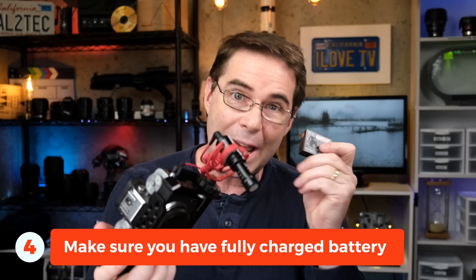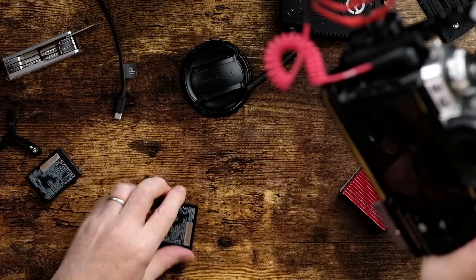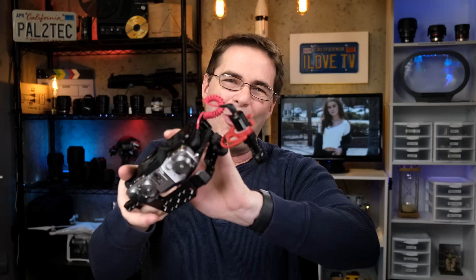Make sure that you have a fully charged battery in the camera. The last thing you need is to have everything set up, fully balanced, ready to roll, and suddenly your battery dies — or worse, your battery dies in the middle of your shot. So put a fresh battery in there. And the same thing with your Ronin — make sure it is fully charged before you start balancing.